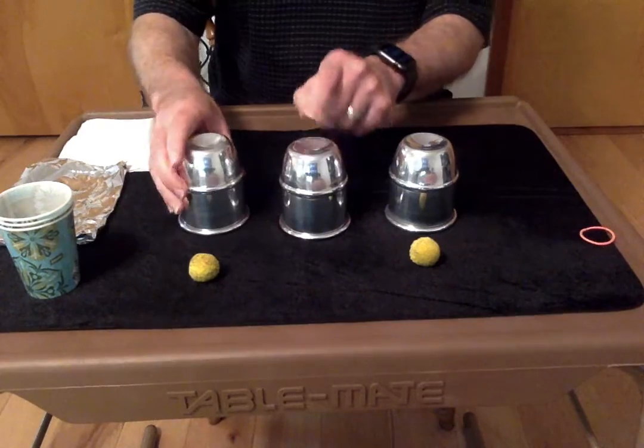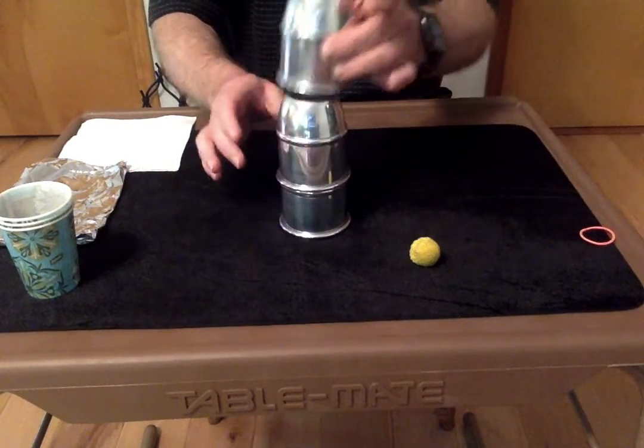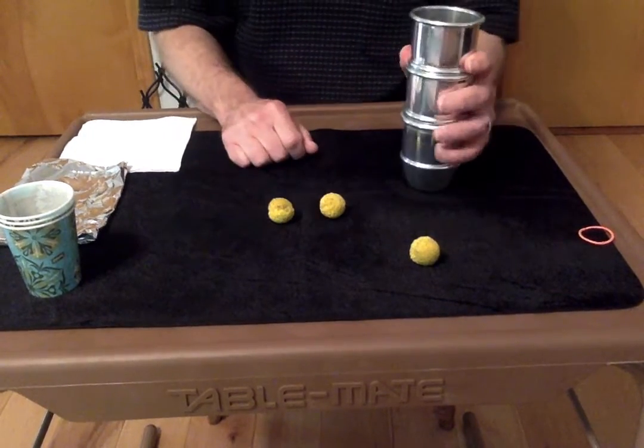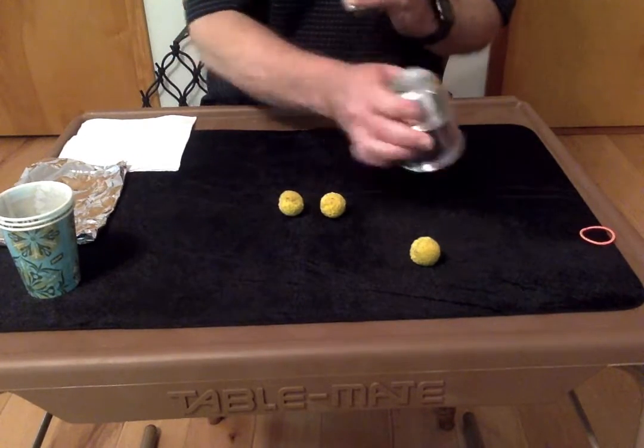I'm going to put the cup over that ball this time, take another ball, put it on top, put these two on top, say our magic words — Cheetos and Hot Fries — and now there are two balls under here. And we can even do it one more time.